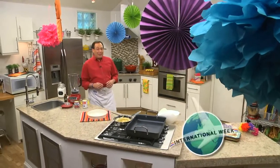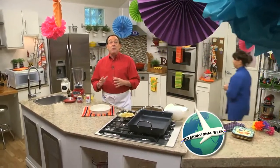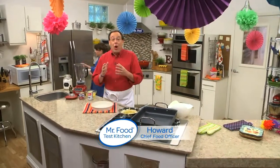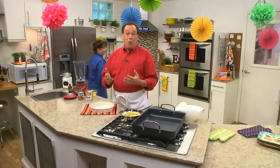I hope you've been enjoying our week-long celebration of international food favorites. Today, I couldn't be more excited than to share a creamy dessert that's a staple throughout Latin America. Of course, I'm talking about flan. Just saying the word gets my mouth watering. So, what do you say I show you how to make this?